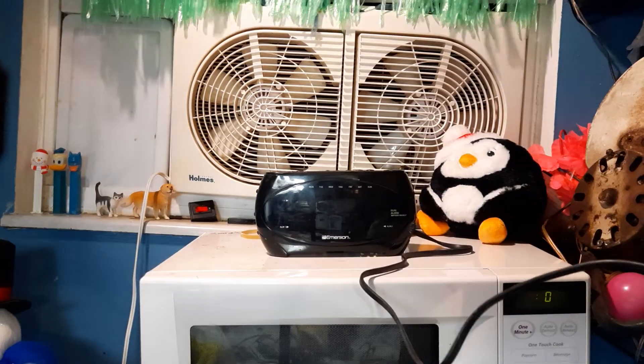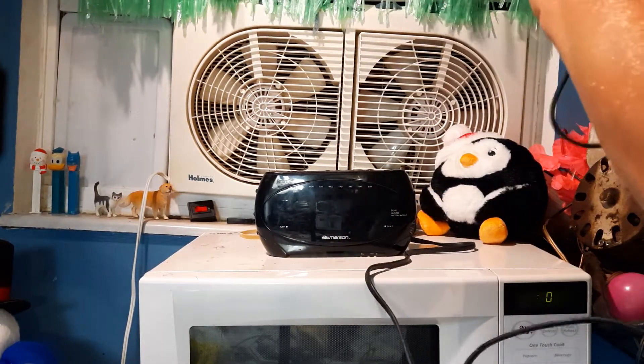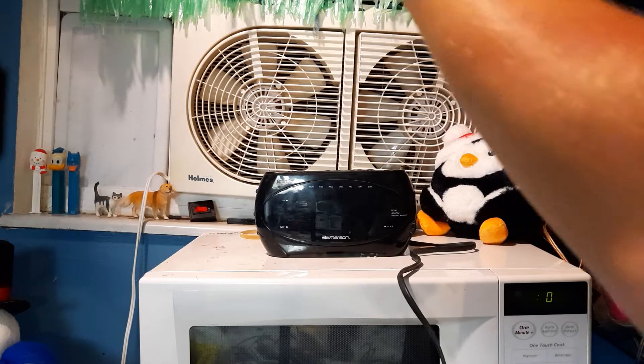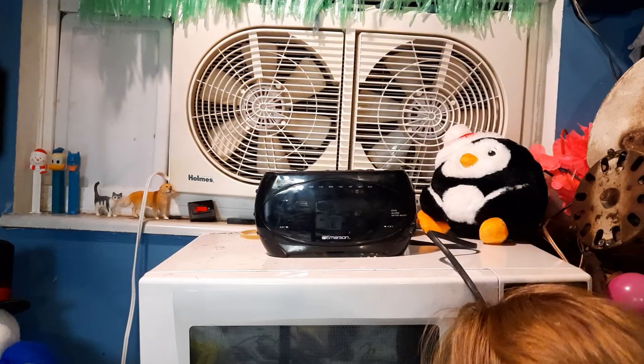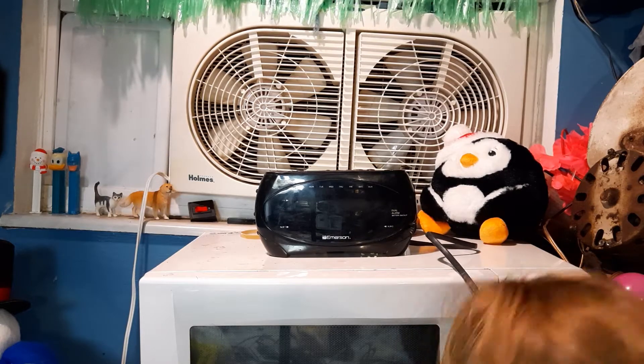But in my mind, I'm still going to consider it an Emerson Research. This one's a bit dirty, it's grimy, it was used, I don't know if it'll work. This is an initial checkout — I've actually never plugged this one in before. Let's see if the smart set still works.